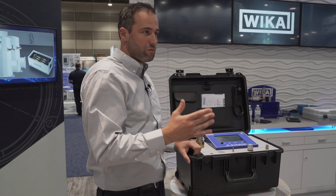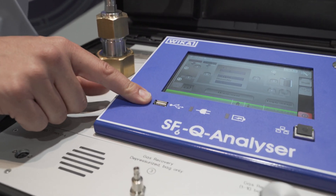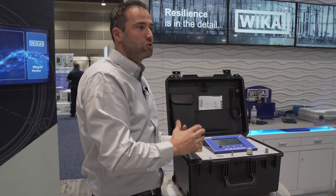After everything is checked — if the gas is okay or if there is any issue — you can store the data via a USB port on your USB drive, or just check it and pump back the gas into the compartment.